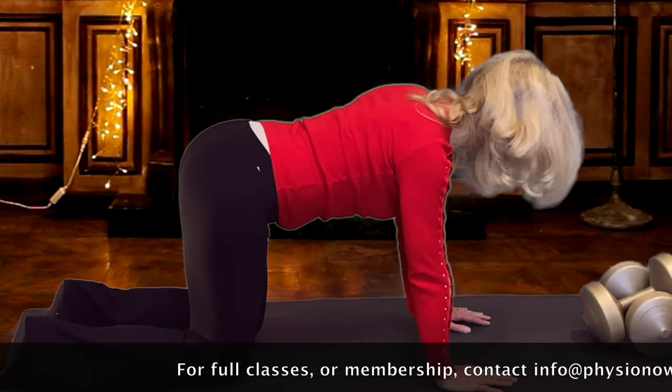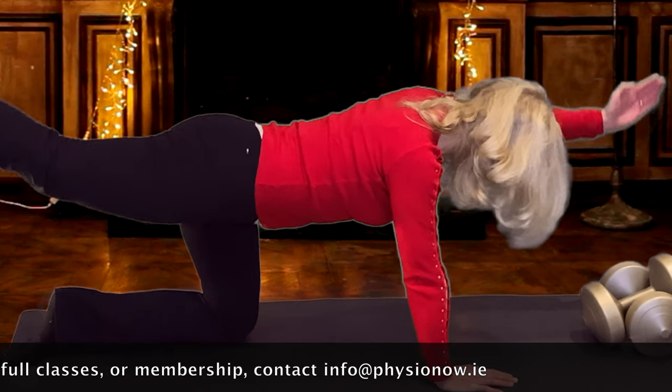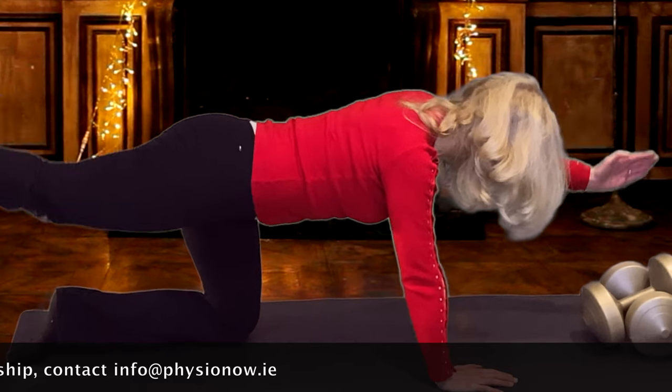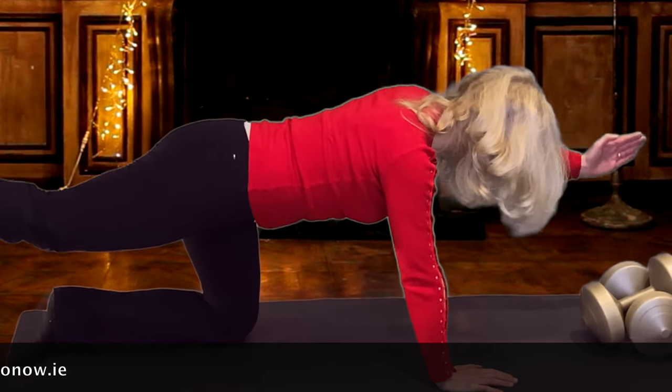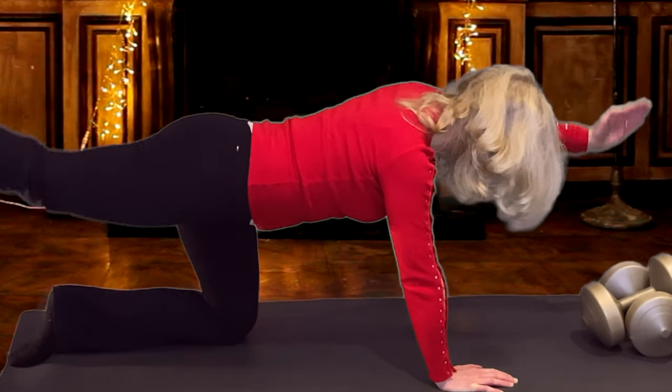Changing to the other side, stretching out, pulling in your belly button. Twelve, eleven, ten, nine, eight, seven, six, five, four, three, two, one.